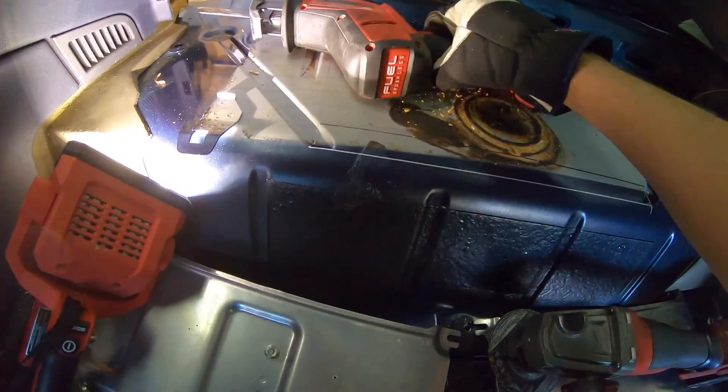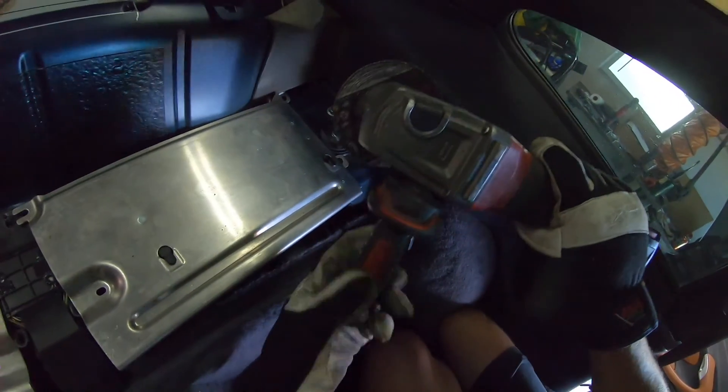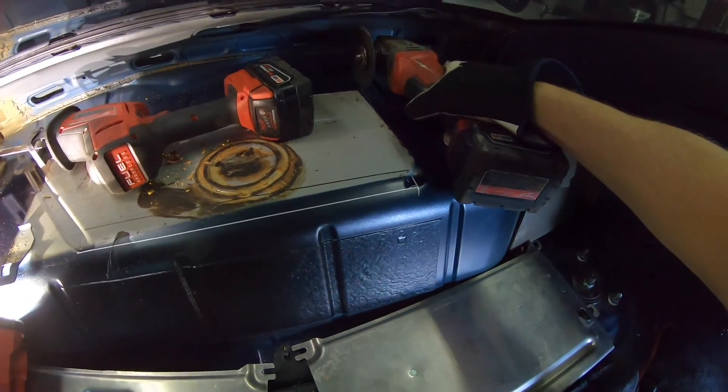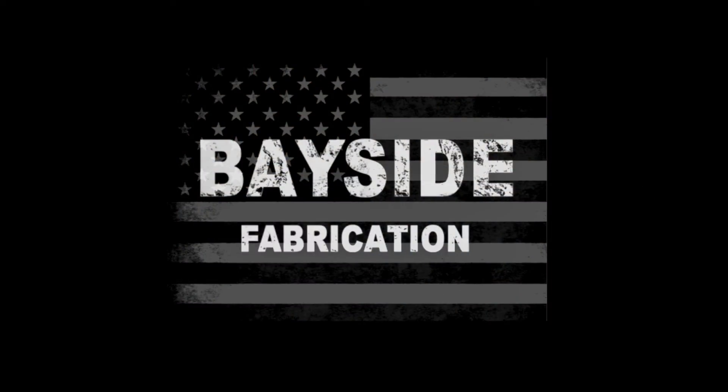This is what separates the men from the boys right here - that is cutting up a perfectly good Porsche 911, because we're crazy. Merry Christmas and welcome back to the Bayside Fabrication YouTube channel. Today is the day, at least that I've been really waiting for, and that's getting the K-Series bolted to the transaxle and into the car. Check it out, I hope you enjoy the video.